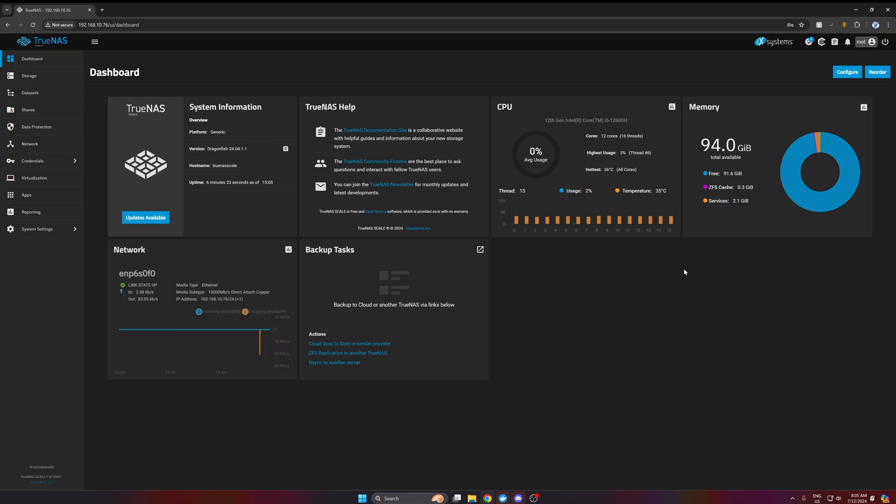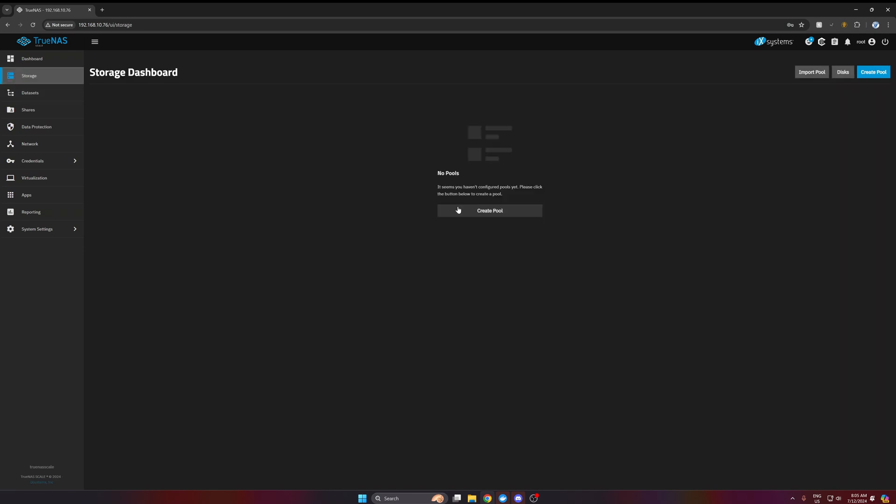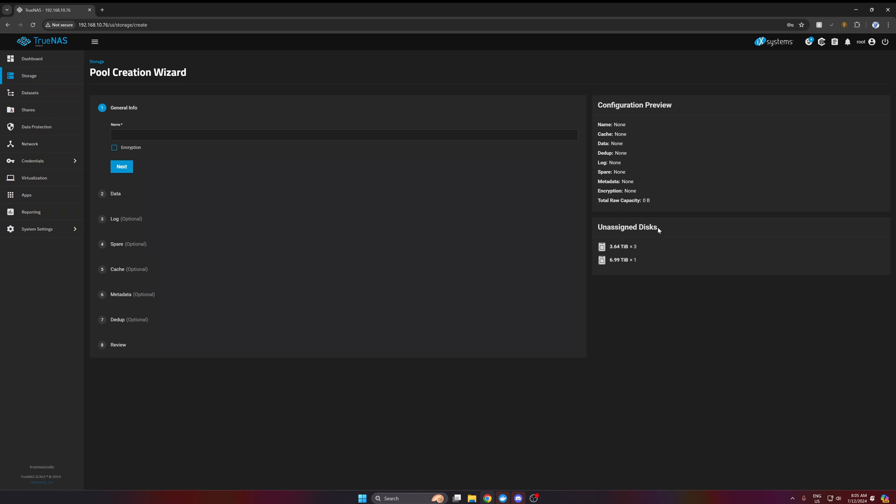Here we are on the computer. I've got everything set up and it looks like everything is working. I've got the latest TrueNAS SCALE on, it's recognizing all of my memory, and you can see the CPU - 12600H. At the bottom you can see the network connections: the local IP and the 10-gigabit Ethernet. If I go to storage and create a pool, you can see the unassigned disks - it's picked up the three NVMe drives and the 7TB U.2 drive. All of this is picked up and ready for me to set up.